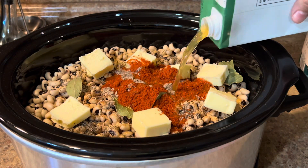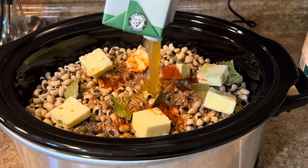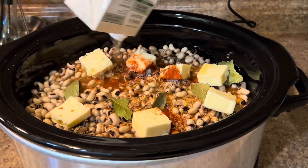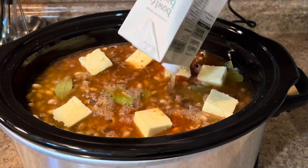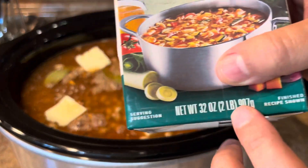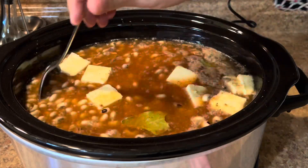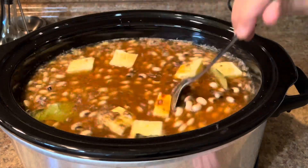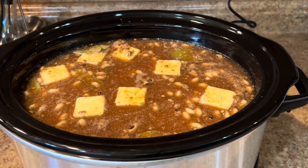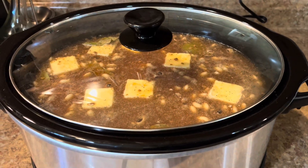For the water, I'm not using regular water — I'm using vegetable broth. I'm using two packs of vegetable broth, each one is 32 ounces. That will be enough for two pounds of black eyed peas. For each pound of black eyed peas, use 32 ounces of vegetable broth or water. If you're using smoked turkey, you can just add water.